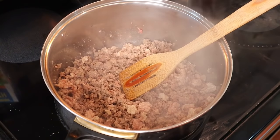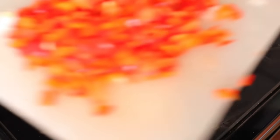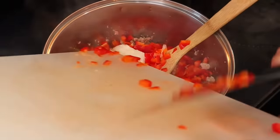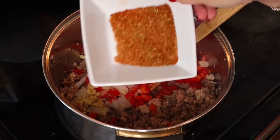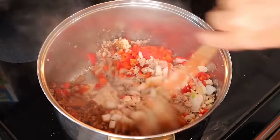Once the turkey is cooked through, I add the pepper, onion, garlic, and the taco seasoning mix, then stir it up and let it cook for about two to three minutes.